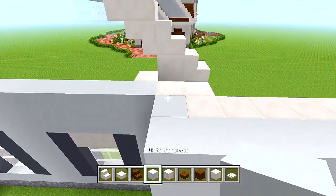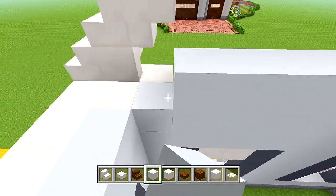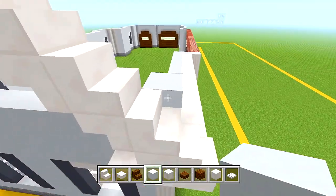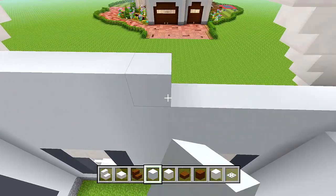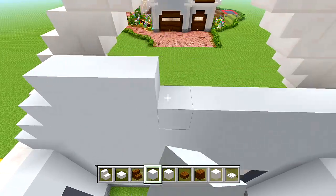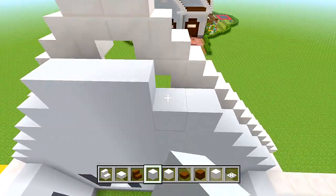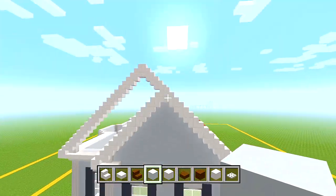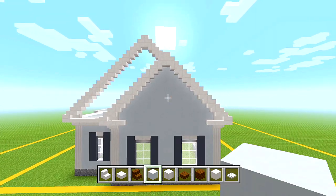Switch to white concrete. Start here right on this quartz, bring it straight across, and stop it on the quartz on the other side. Make sure the blocks are on the outer edge, all right behind the upside down stairs. Continue going up until it's all filled in. From the side, there isn't any white concrete on the outer edge — it's all within the shape.